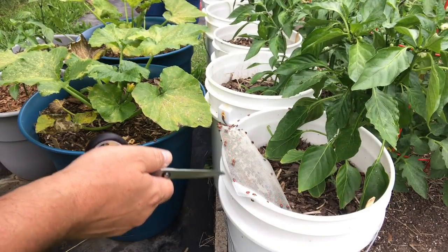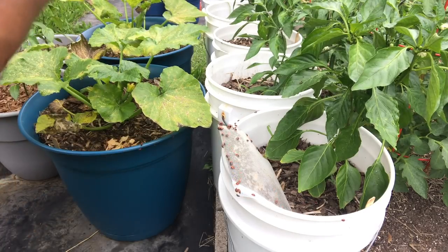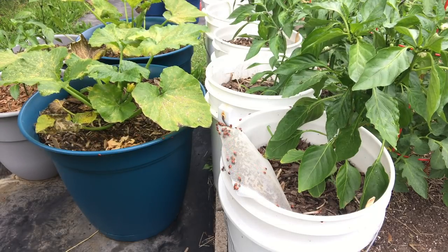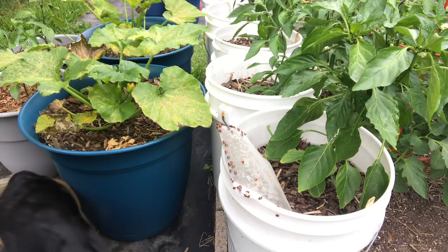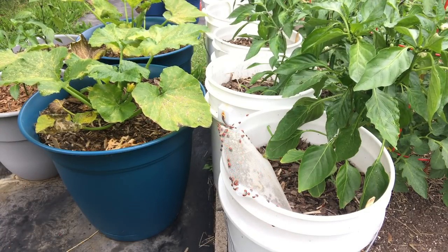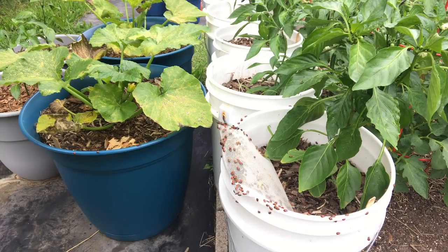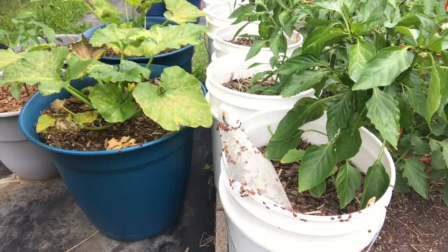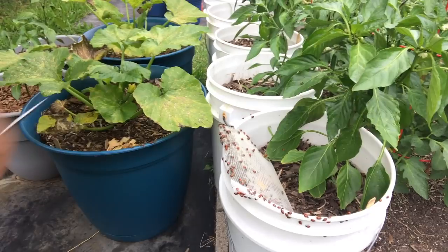These guys are predatory and they eat all kinds of bad bugs, so they're really good to have in your garden. They're one of the better beneficial insects you can possibly have. So if you see a ladybug, ladybird beetle, don't kill it — it's a good beetle. A lot of them are hanging around, but a lot of them are flying off. I wonder how long we'll continue to see these if they fly off tonight or tomorrow.